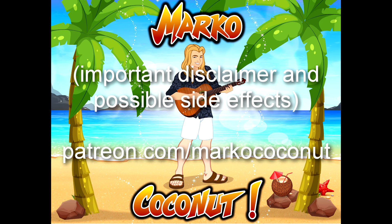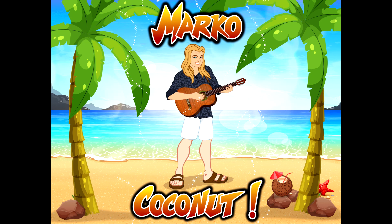Discontinue use if you experience cranial implosions, inability to breathe, or death-like symptoms. Do not use MarcoCoconut if you are allergic to MarcoCoconut. Continued use of MarcoCoconut and/or music may result in a better life, joyful abundance, increased happiness, feelings of gratitude, beauty, and joy, improved sleep, health, and relationships, love of life, reduced stress, and other possible side effects.